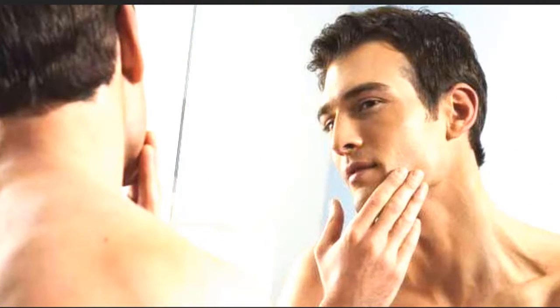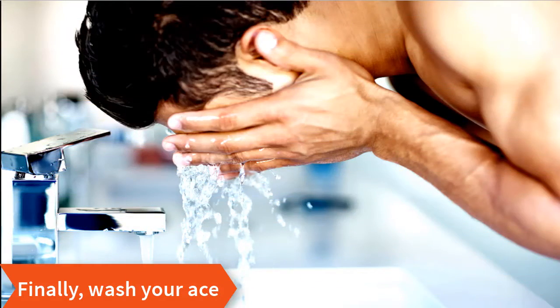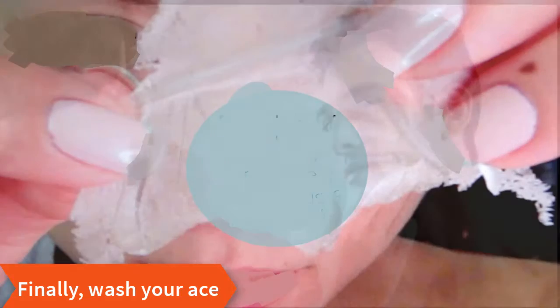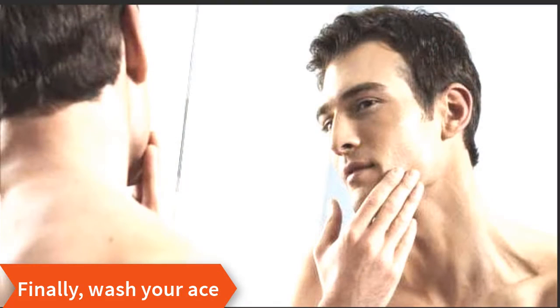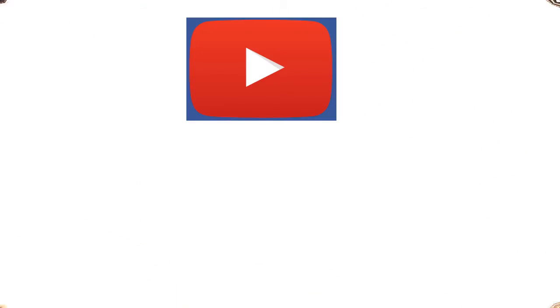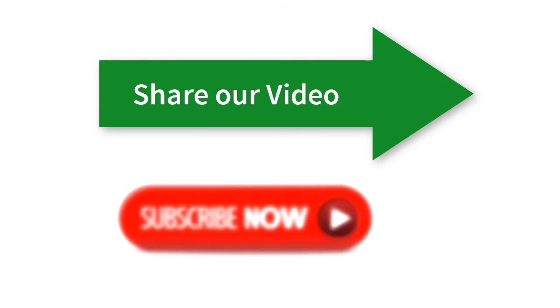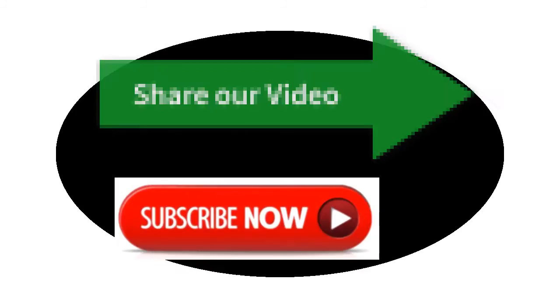Finally, wash your face thoroughly to remove any remaining glue. Repeat if necessary. This process will remove blackheads and leave your skin feeling clean and smooth. If you think this video helps you, please share our video and subscribe to our channel. Thank you.